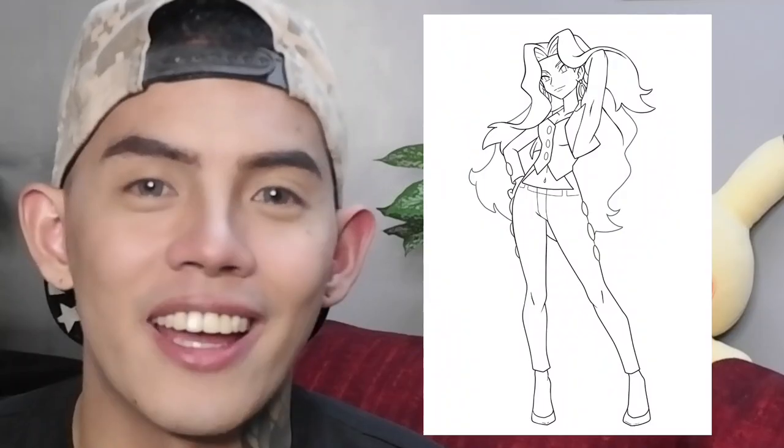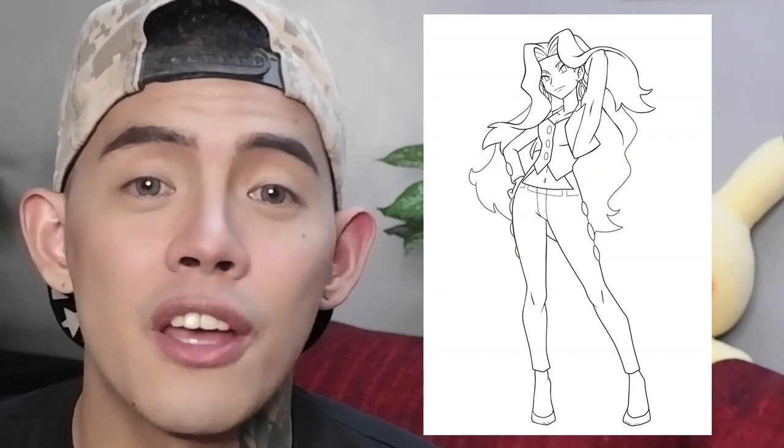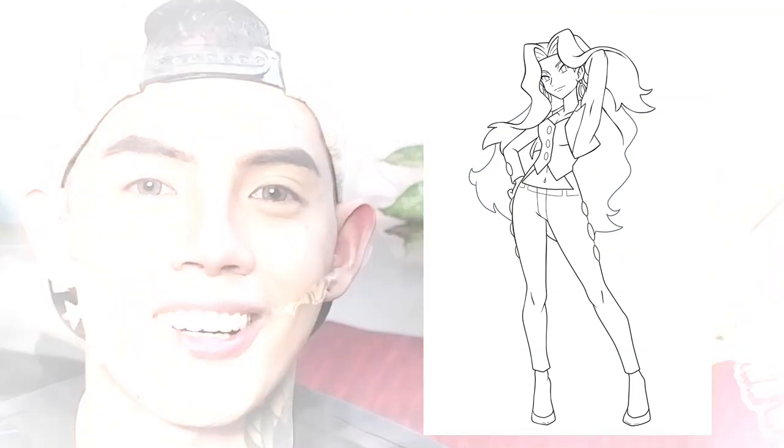If you haven't seen my Part 1 video, feel free to watch that first before proceeding to this video. From our previous video, we actually finished Karen's line art where I gave her a redesign. And for this part, we will proceed and color her.